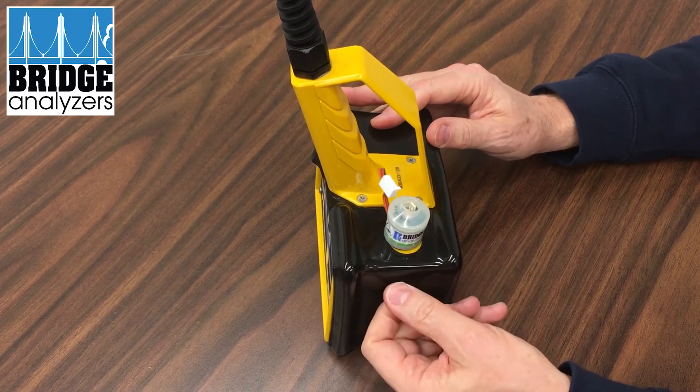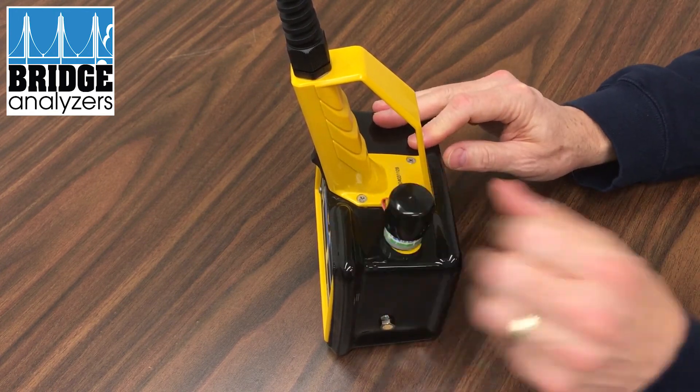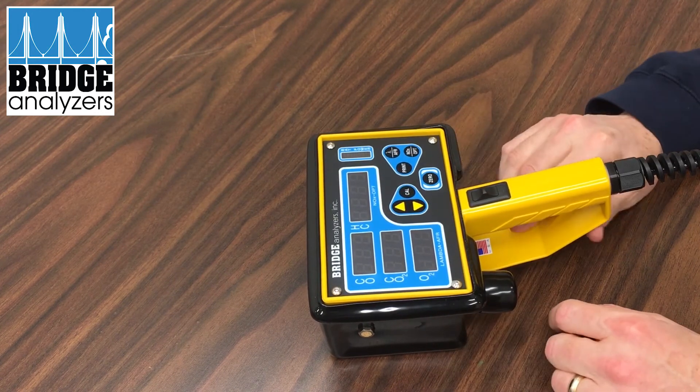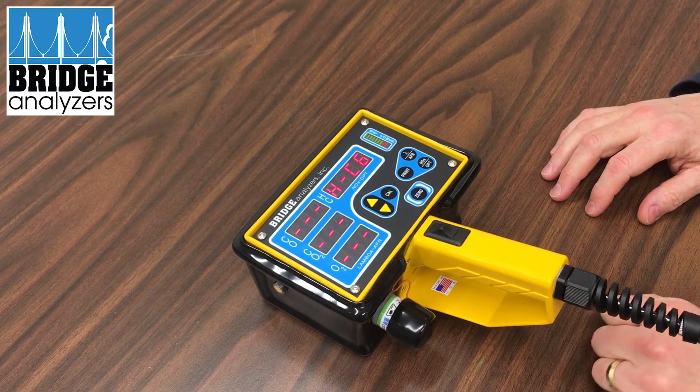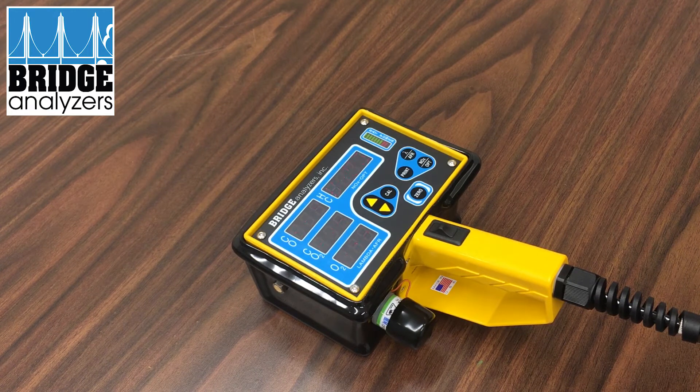Once you feel it gets snug, give it another quarter turn, plug it in, and apply the cap. When you turn it on you'll get normal readings — zero the analyzer, which draws in air from outside and calibrates the various channels. With a new oxygen sensor, zeroing will calibrate it to the reference gas, equating the oxygen reading to 20.9%, which is typical atmospheric air. And there you see we don't have the blinking 'off', so we know we're getting a valid reading.